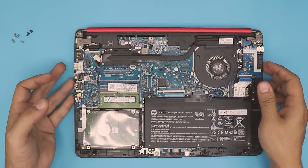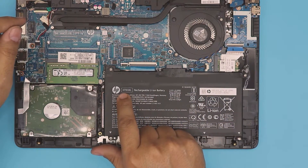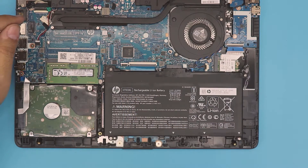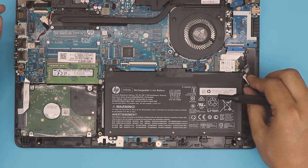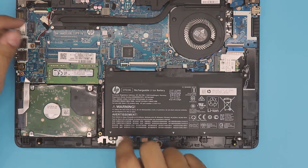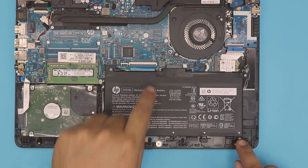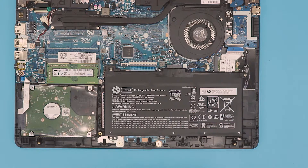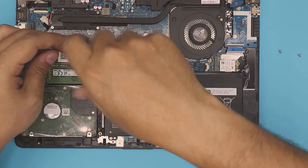Once you open it up, you can see the battery right in front of you. The model is an HT 03 XL. To remove the battery there are four screws holding it — there should be a screw here, here, here, but here they didn't put one in. So remove those four screws; they're all the same size so don't worry about mismatching them.